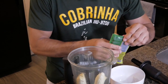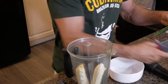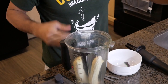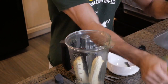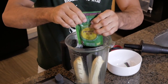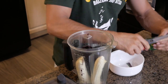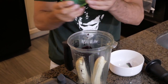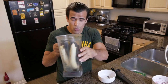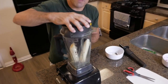And the last part, we're going to put the frozen acai — one, two, three. After that we're going to connect right here on the blender. Put the top on as well.